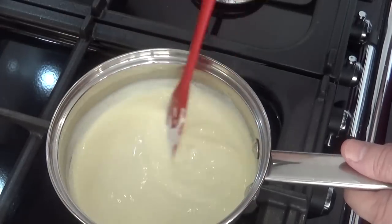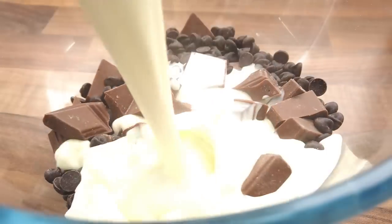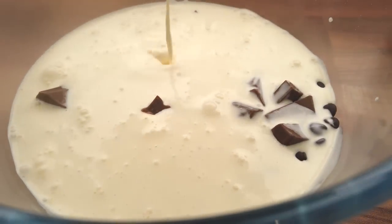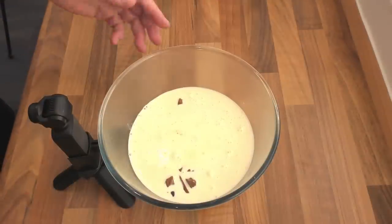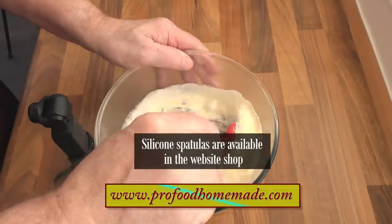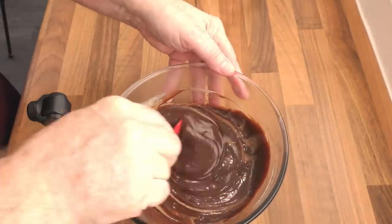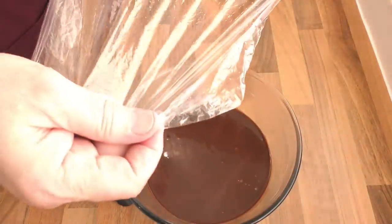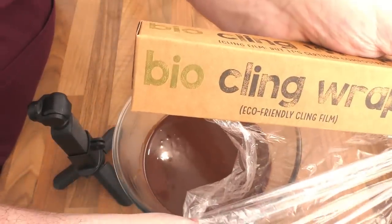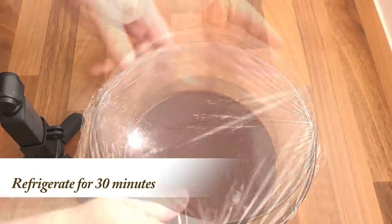Once you see small bubbles appear in the cream — this will happen just before it starts to boil — get it off the heat. Now pour it straight over the chocolate pieces in the bowl. Let it sit for 30 seconds or so. Once you're confident the chocolate has melted, gently stir it using a spatula until you have a smooth and silky chocolate mixture. If you're worried it looks a bit too runny, don't be — once it's been refrigerated for a few minutes it does eventually set pretty stiff. Now clean down the sides of the bowl, cover it with cling film or plastic wrap, and get it into the fridge for at least 30 minutes.